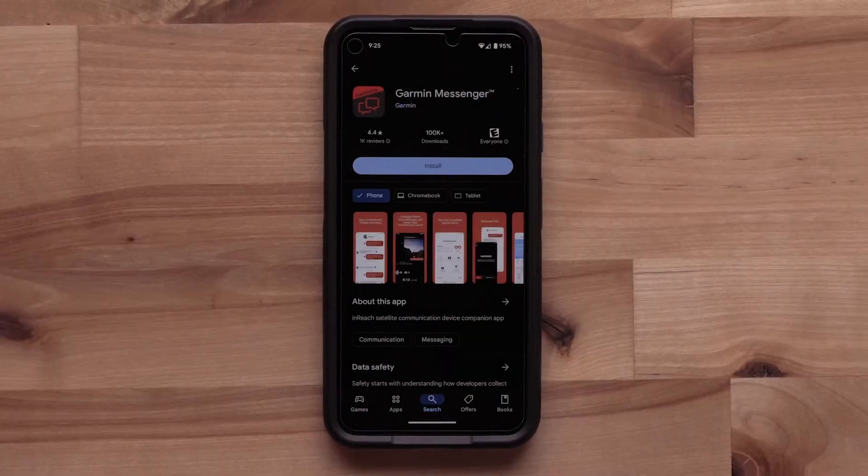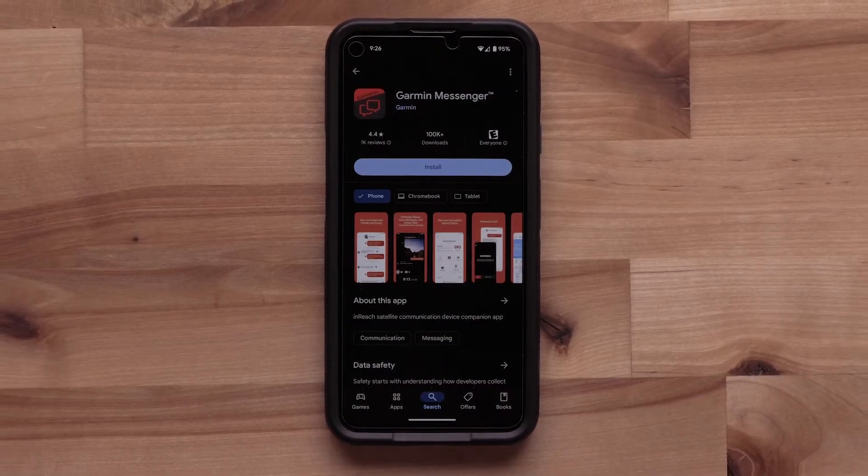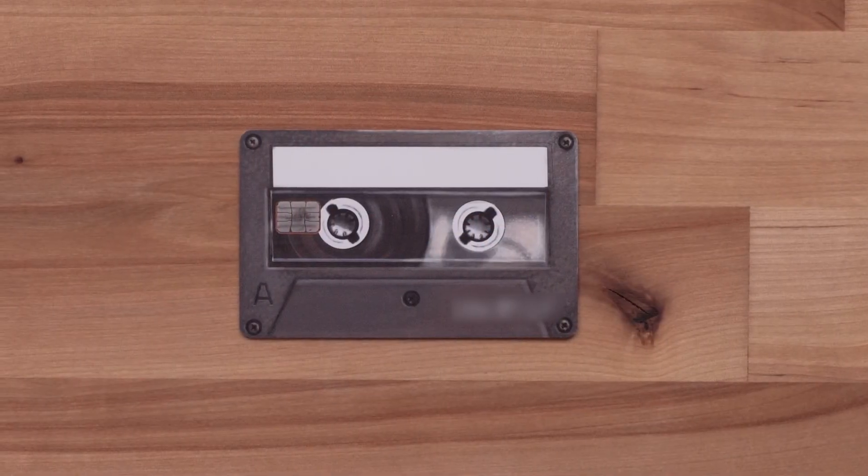To complete the process, you will need a compatible iOS or Android smartphone and a valid credit card.